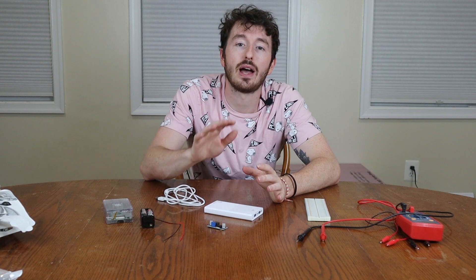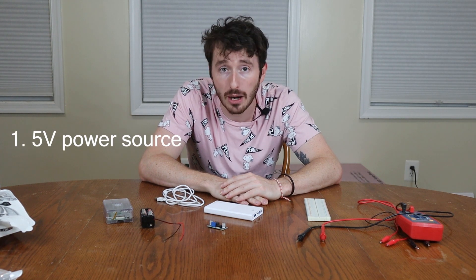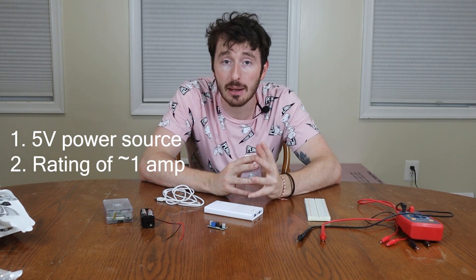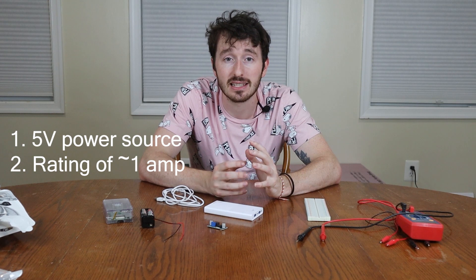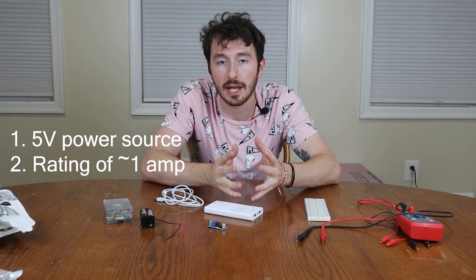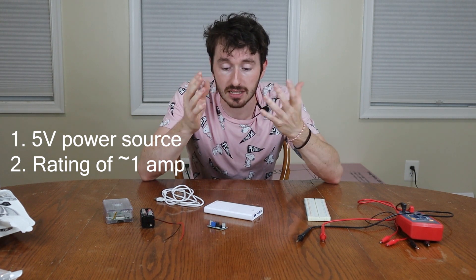Going over a brief overview of how to battery power a Raspberry Pi — a few things you want to consider. All we need to do is get a five volt power source, and that five volt power source has to have a rating of about one amp. The amperage is about how much a Raspberry Pi is going to consume, and it's nice to have a higher amperage rating. Five volts needs to be the output voltage — that's pretty much it.